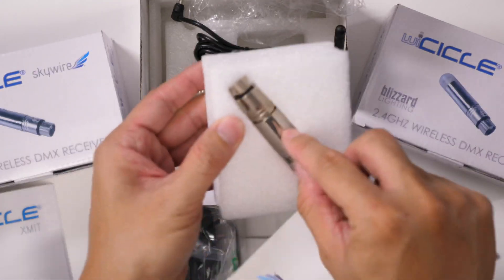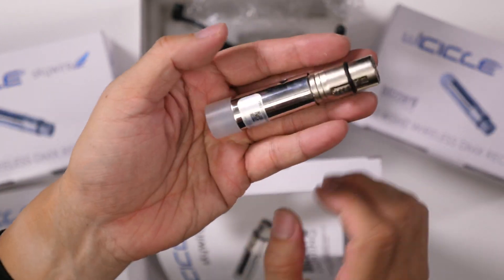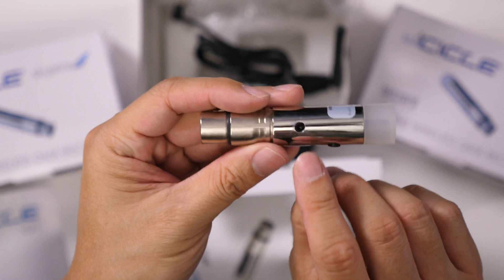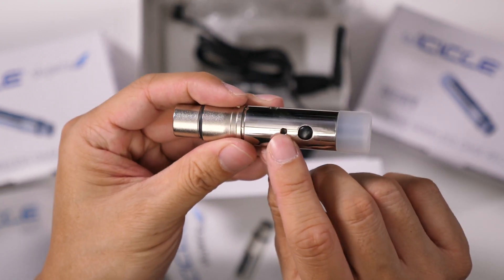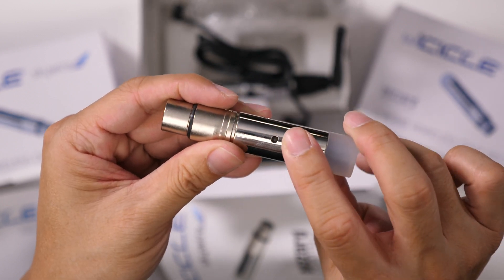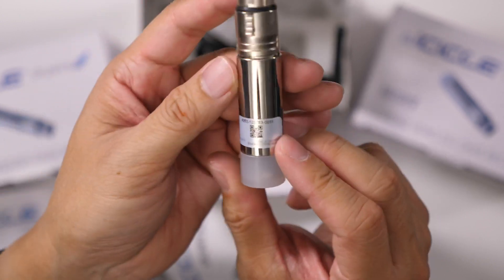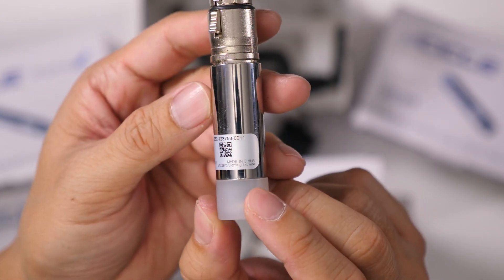Let's take a look at the receiver unit. This is a three-pin XLR DMX connector. You can see the power port, and the LED where you look to see what color indicates what group this is in. This is the button to select the group, and this looks like a translucent plastic cap. It's again made in China.